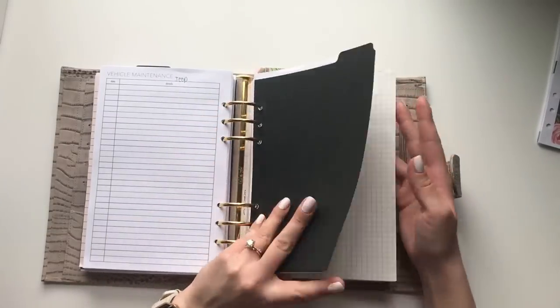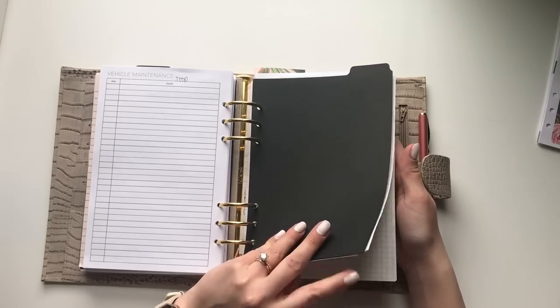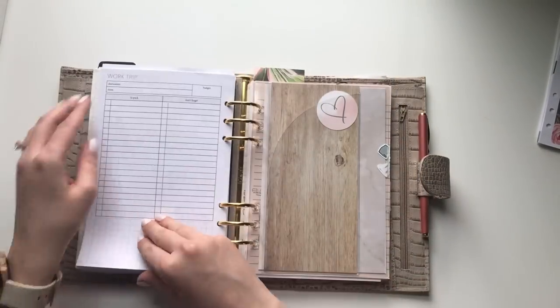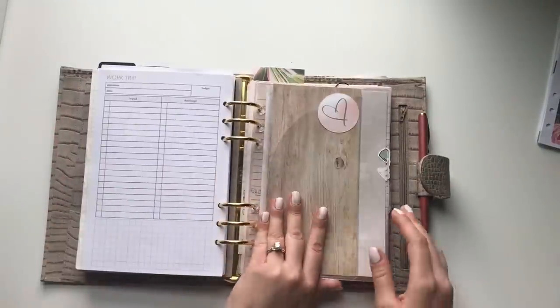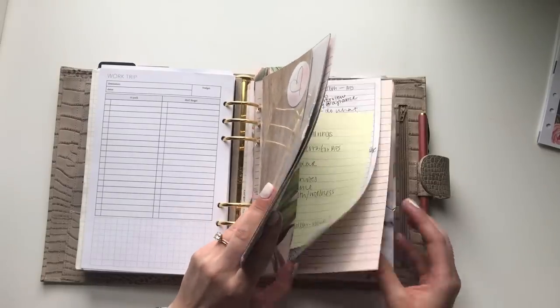The next section is the big work section — I can't really show any of it, but it's a project case manager for all the cases I'm assigned to, and it also holds my work trip inserts. The next section is just meeting notes — nothing crazy there. I use my minted sugar inserts for that — they're super pretty.